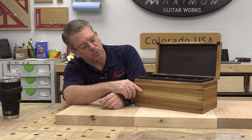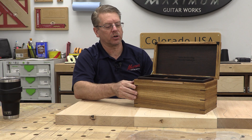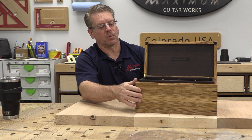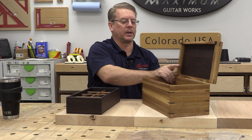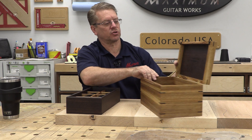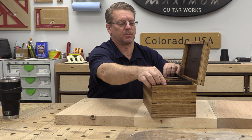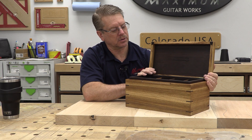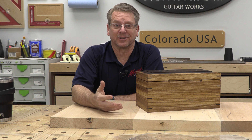We got the Zebra Wood with some Wenge spline joints. We've got embedded hardware right here that is nice and concealed. We've got one tray that lifts out and then has an open area below it for random storage of items. The trays are Wenge with a little Zebra Wood as the grid there for storing watches.